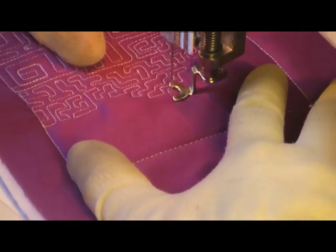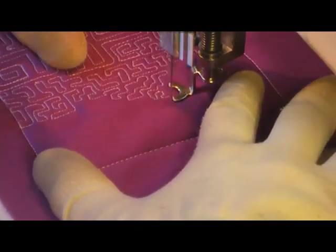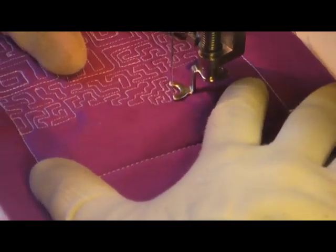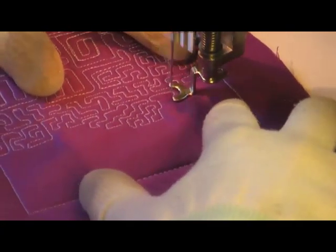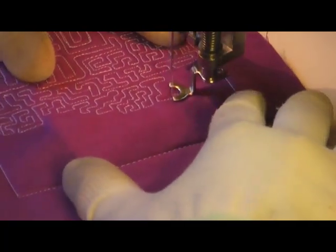In this denser situation my stitches are much closer together — about an eighth of an inch apart — and the length of the stitch is much smaller. The longest I'm getting here is about a half of an inch. Maintaining consistency is really the key here.